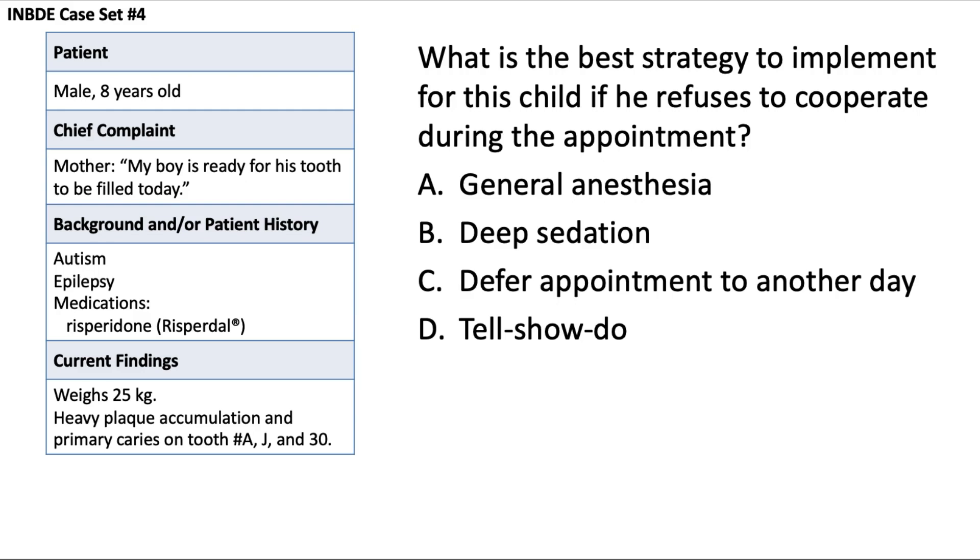What is the best strategy to implement if this child refuses to cooperate during the appointment? This patient has autism, so behavior may be more challenging to manage — things like temper tantrums, hyperactivity, short attention span, and a tendency for aggressive behaviors are common features. General anesthesia — drug-induced loss of consciousness — and deep sedation — a drug-induced state of semi-consciousness — are both too aggressive as a management strategy, especially for a first bout of uncooperative behavior for a simple operative procedure like filling tooth number 30.